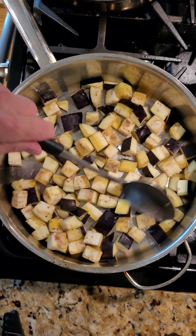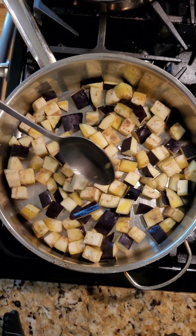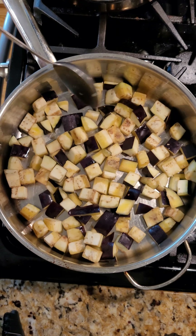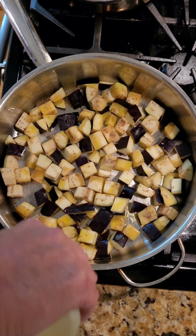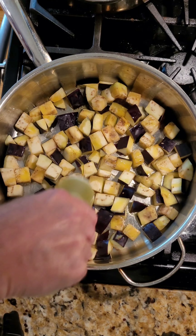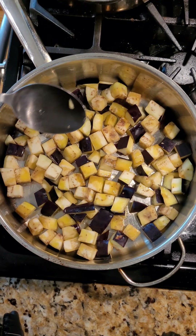Get the eggplant down to one layer because we're going to cook this until it's completely soft — it'll be browned as well. I'm adding more olive oil as needed. Don't forget, eggplant soaks up oil quite quickly.